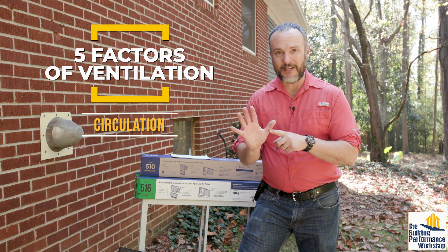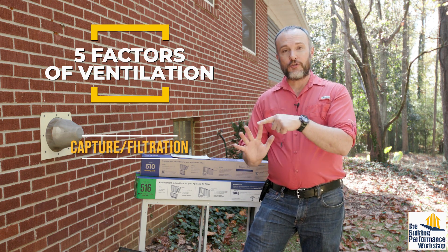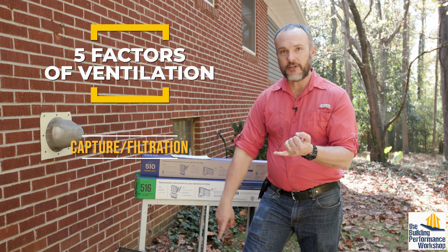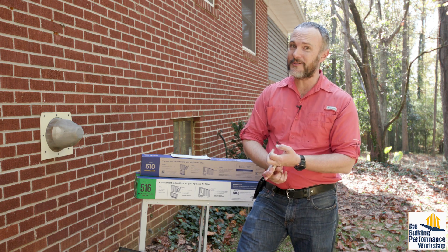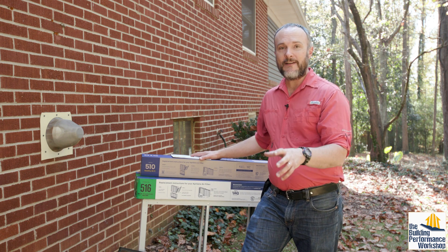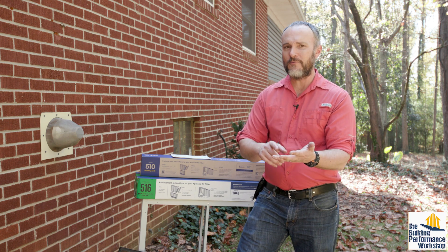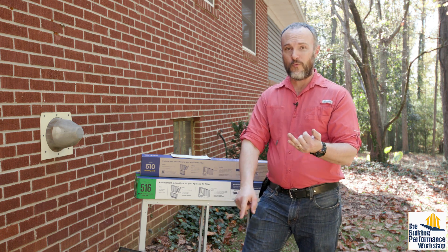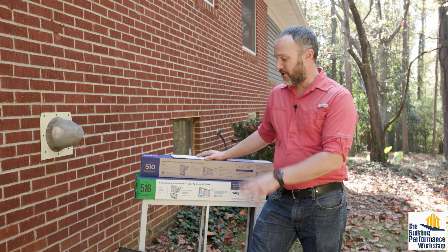All homes need the first one, circulation, which is the ducted system that we've got inside, and capture and filtration. Capture is being provided in this house with a kitchen exhaust hood and bath exhaust fans, because it is not an airtight house. But filtration is another form of capture — you're grabbing stuff out of the air so that you can reuse the air, because it's already warmed or cooled, already dried or wetted. So filtration is the cheapest way to clean the air in a house.